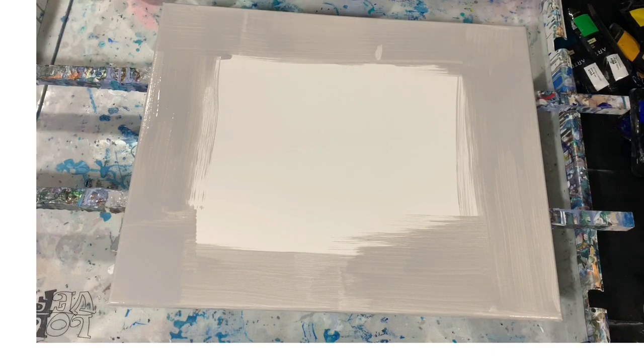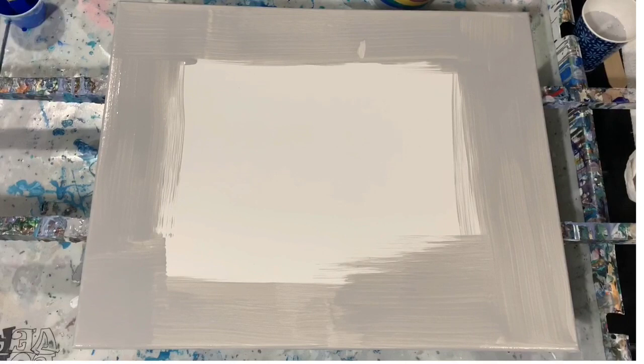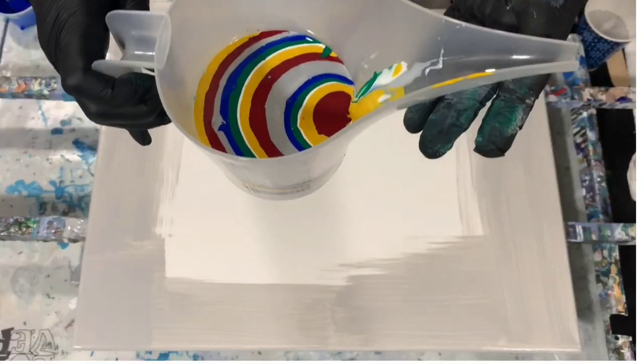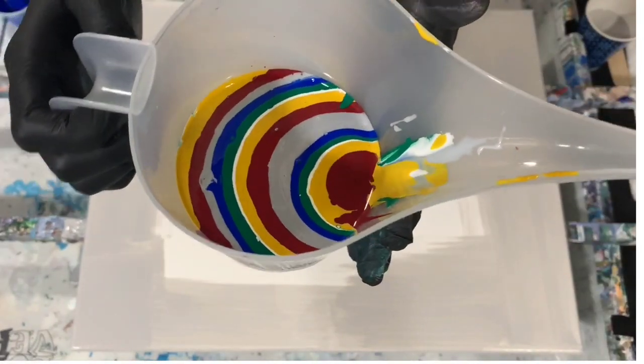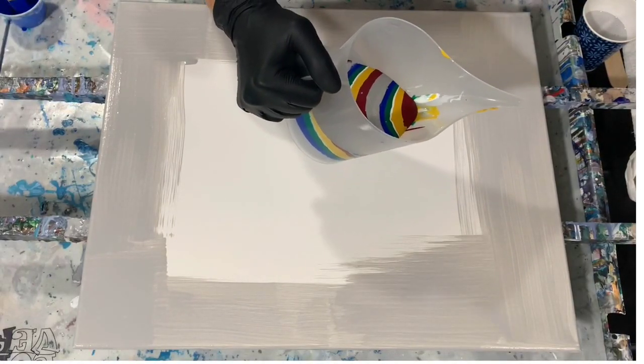I'm going to turn off my camera and get my cup ready, and then I'll bring you back and we'll start painting. Okay everybody, I'm back. I filled my funnel pitcher — that's what I'm going to pour with. As you can see, I poured the paint right down the front of the pitcher. So let's get started laying the paint. It's going to be a traveling ring pour.